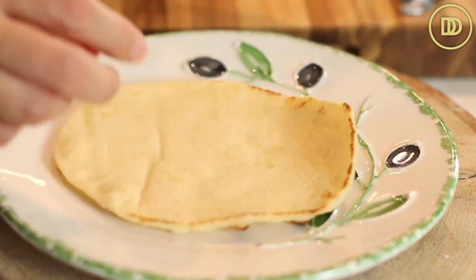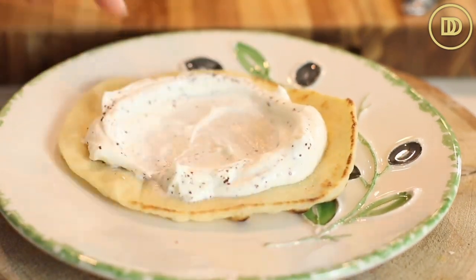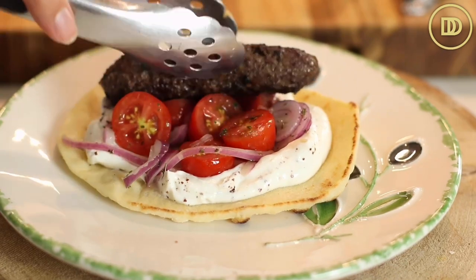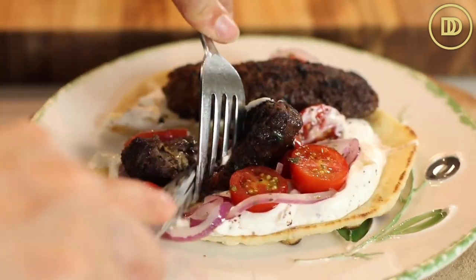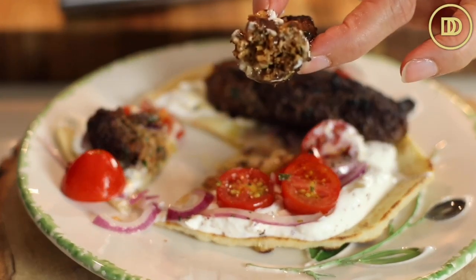I like to serve these over pita bread. I have small pita breads that I've toasted in the oven. I like to put a little bit of the yogurt sauce on top — or a lot, I like a lot of the yogurt sauce. Then the salad, and then top it off with the kebabs. Traditionally, you also drizzle some yogurt on top of the kebabs, but this yogurt is a little on the thicker side, so there's enough on the bottom to just enjoy this as is.